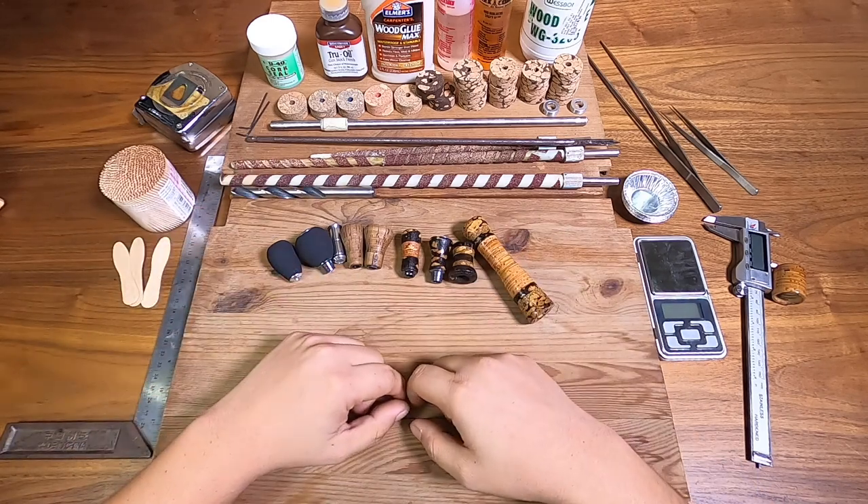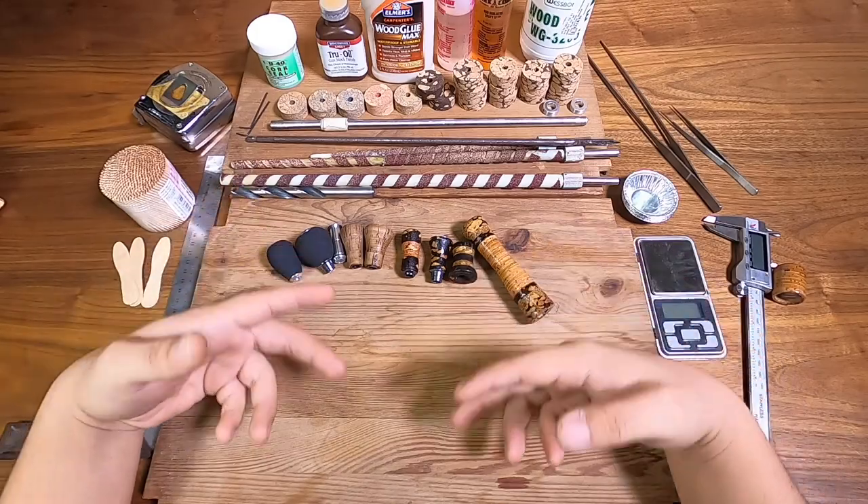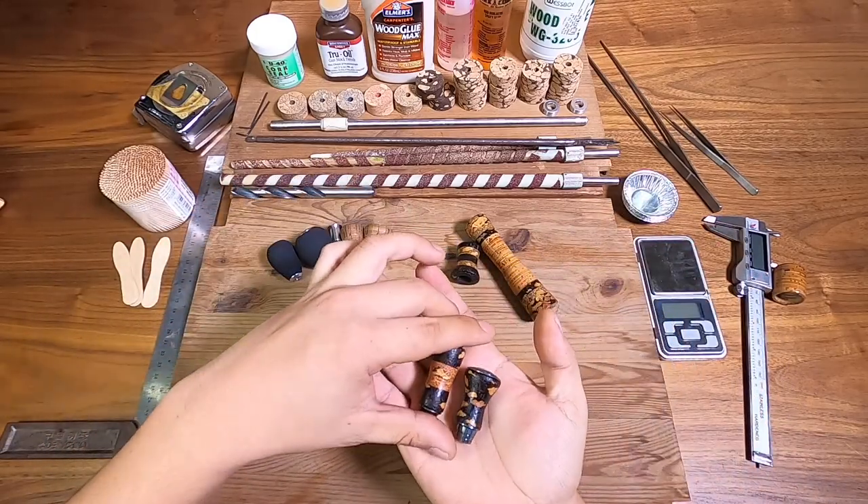Hi everyone, welcome back to the Taco Cave. For today's video we'll be talking about how to make your own knobs at home. The first thing I'm going to show you is some examples of knobs I've made in the last few weeks.